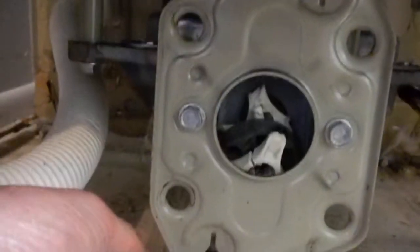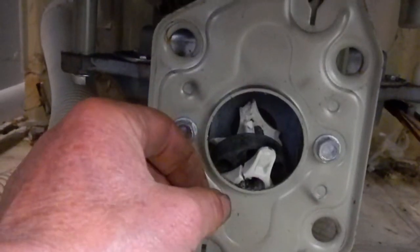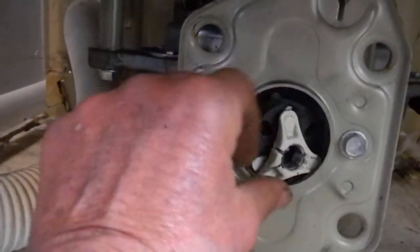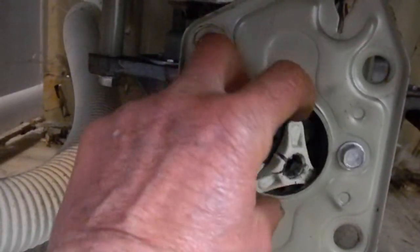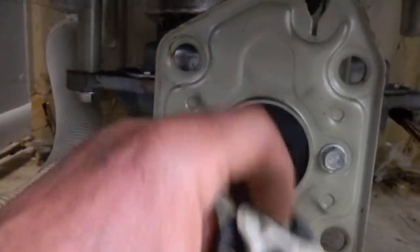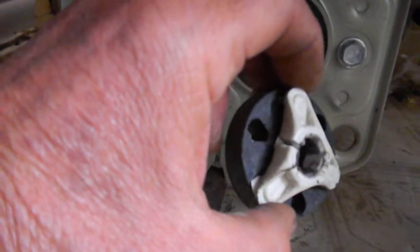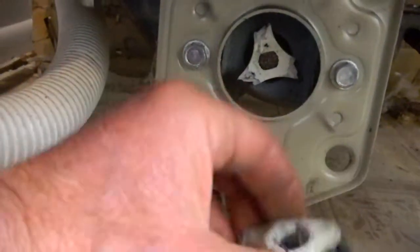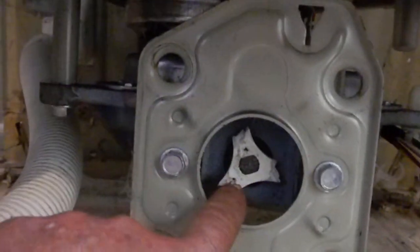The armature is fixed to the shaft here, and we find a disintegrated drive coupler. See this big crack on that — it's kind of busted up, and inside it's completely sheared.